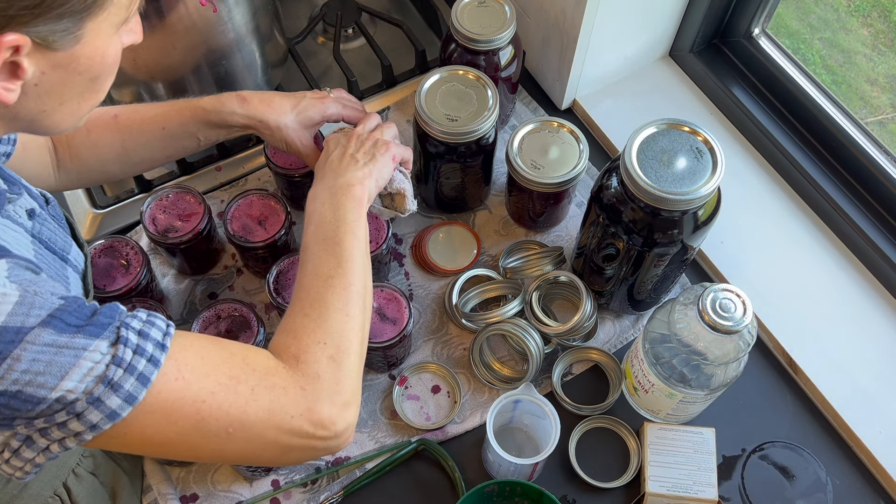To can the jelly, wipe the jar rims, add lids and bands, and process in a water bath canner for 10 minutes. If you're new to canning, please grab a beginner canning book or watch a video on the proper steps to water bath canning. After processing, remove jars to cool on a towel for 12 or so hours before removing the bands and storing. Then your grape jelly is done and ready to enjoy all winter long on sourdough toast or peanut butter and jelly sandwiches.